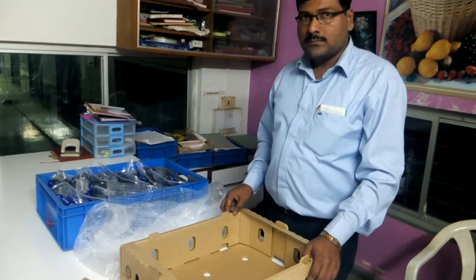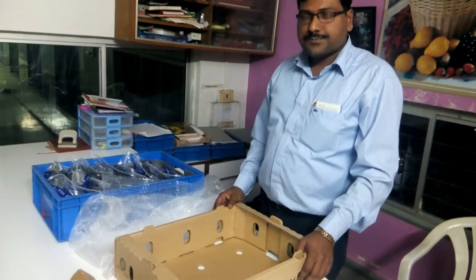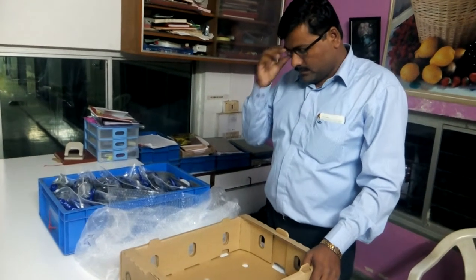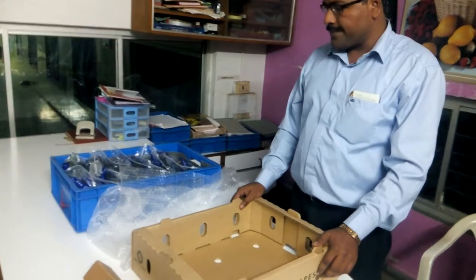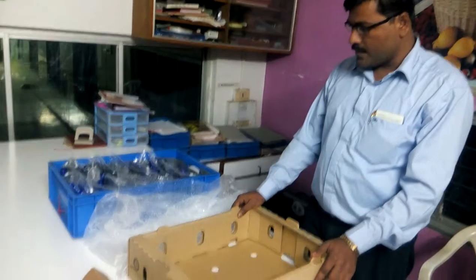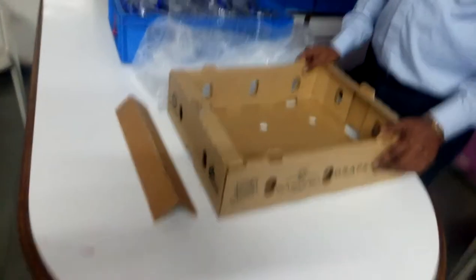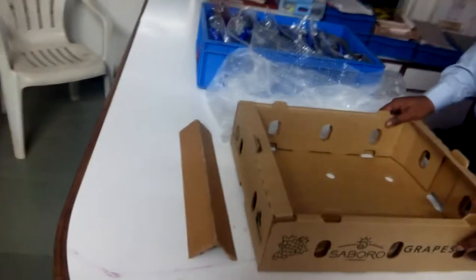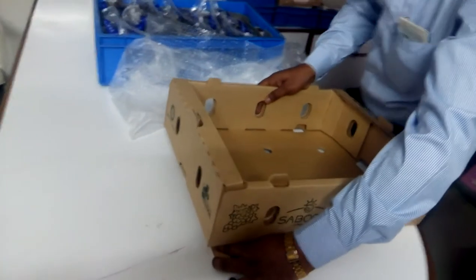Good evening. Today is 13th January 2015 and we are here at Model Pack House in Nasik. Mr. Popat will show us how to pack 8.2 kg. As you can see here, this is a 8.2 kg carton. As a standard process, he will be putting the corner post inside.